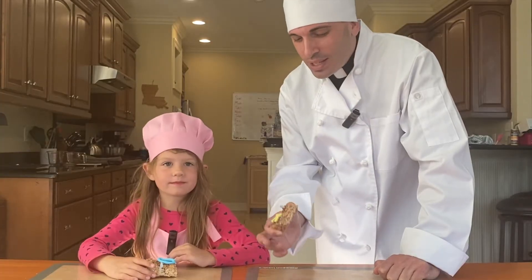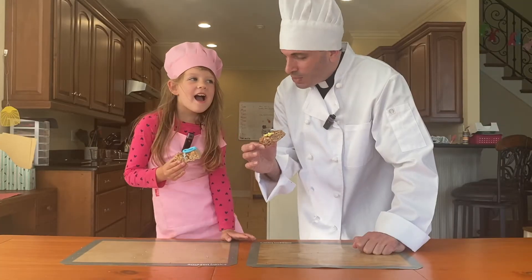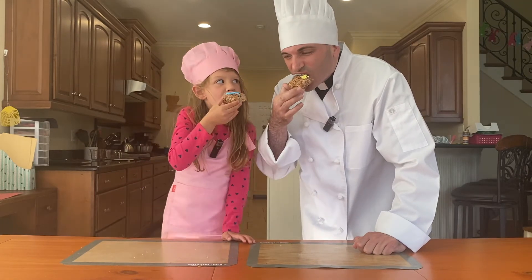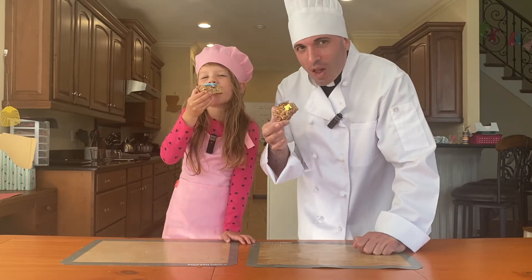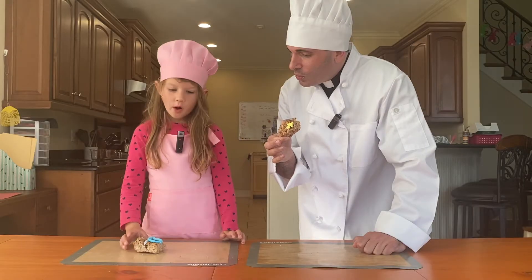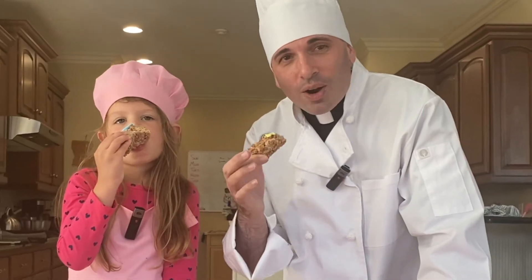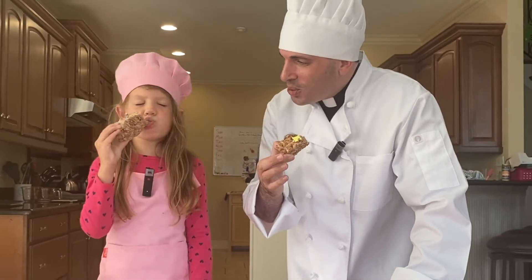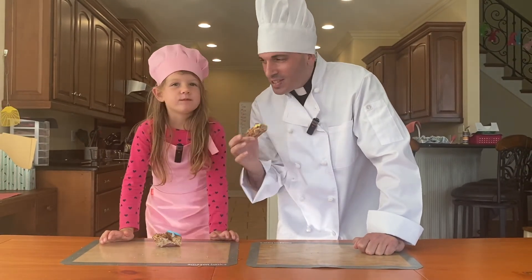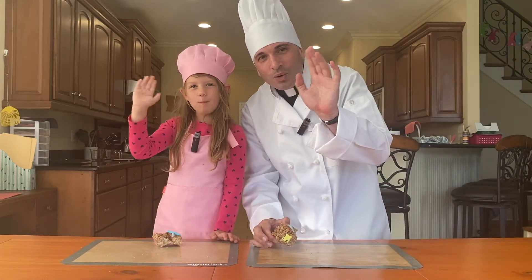As we celebrate St. Joseph, we have our cocoa rice crispy treats with our instruments that St. Joseph used on the work table. Shall we try it? There it goes — that is so good! Are they gooey, Lucy? I think Lucy likes them! We have made our wonderful treats, and so as we sign off today I say: I'm Father Cooper and this is Lucy, and we say to you — Bon Appétit! Have a wonderful day, everyone. See you next time!